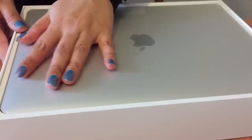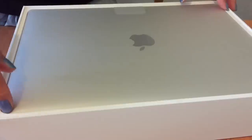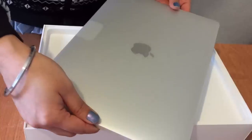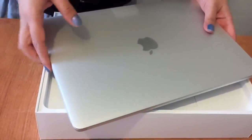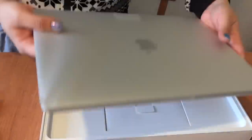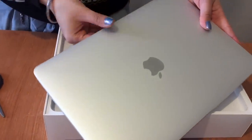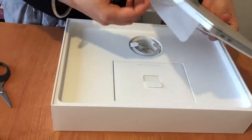Guys, look at it — it's so cute! I bought it in silver. You can also get it in Space Grey or Gold, but I have mostly seen MacBooks in silver, so that's why I decided to go with silver.